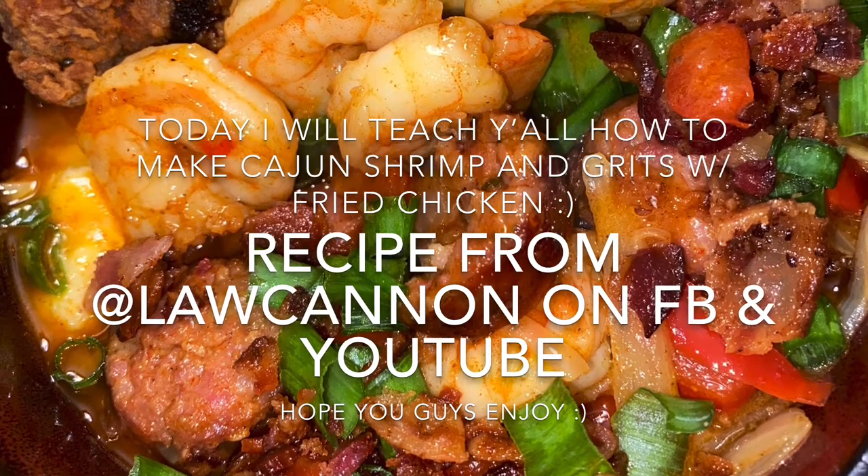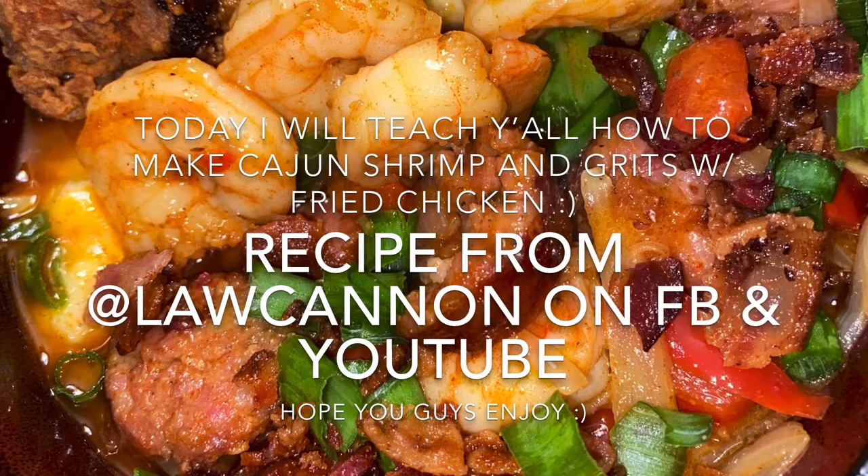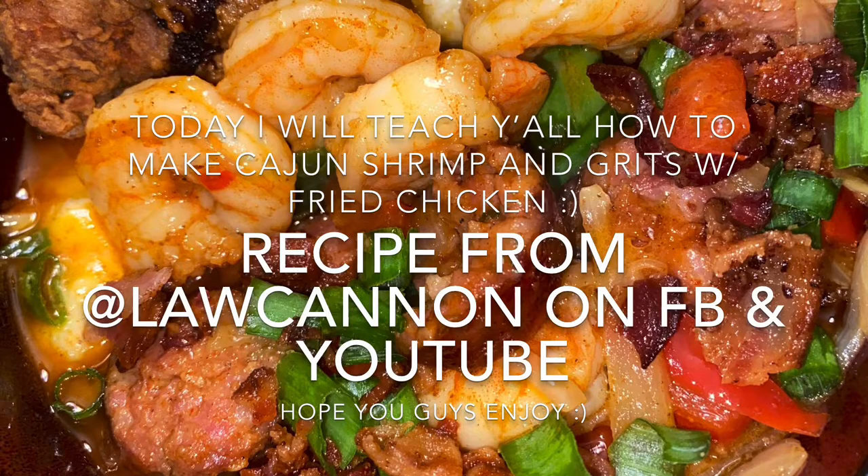I didn't use the shrimp peels for the sauce — I know, I'm sorry — but I just used what was in my freezer and I added fried chicken. He actually didn't for his recipe.